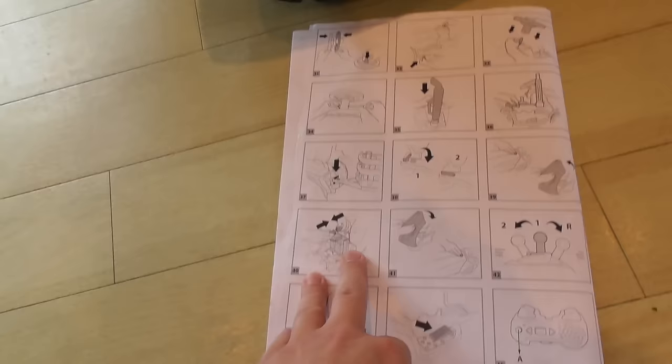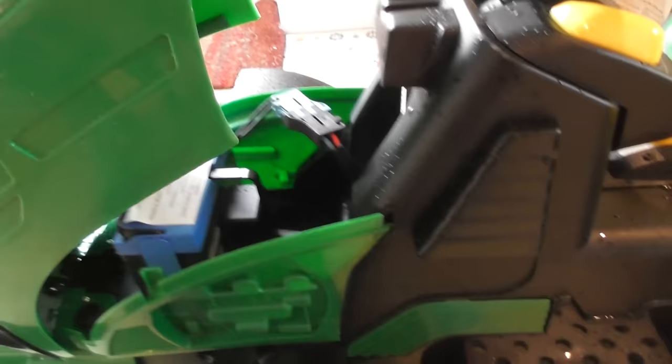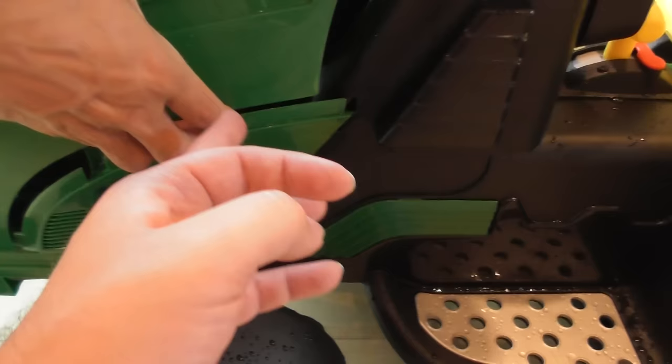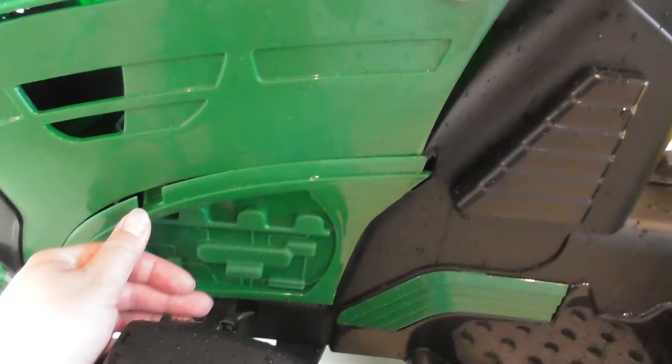So that's step 40 — you've connected the battery. Next step is close the bonnet. You have to kind of pull the green out so it goes on the outside of this lip. Line that up. That doesn't really need to get on there.